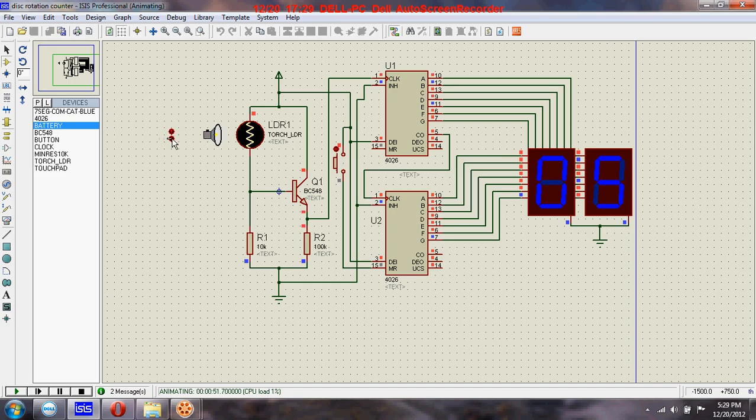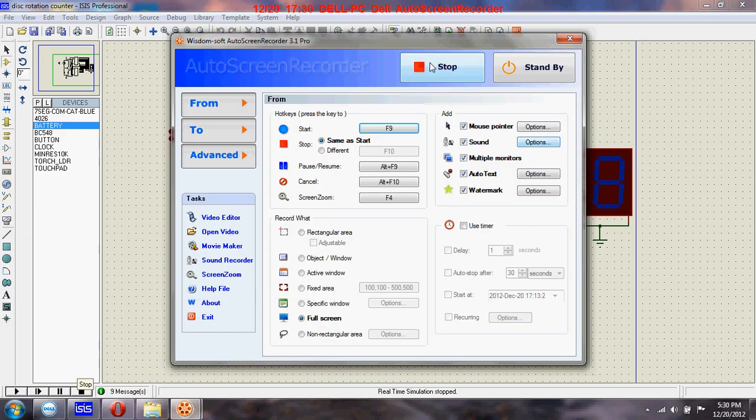As the disk keeps on rotating, the counting will go on. You can see the counting as the light falls on the LDR, and then the light is blocked — the counting process will keep going. Hence we can measure the number of rotations of a disk through this circuit. Hope you liked it — I will see you in the next video lecture. Thanks for watching and bye.